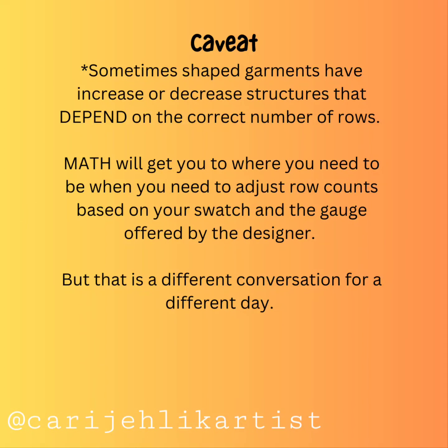Caveat: sometimes shaped garments have increase or decrease structures that depend on the correct number of rows. Math will get you to where you need to be when you need to adjust row counts based on your swatch and the gauge offered by the designer. But that is a different conversation for a different day.